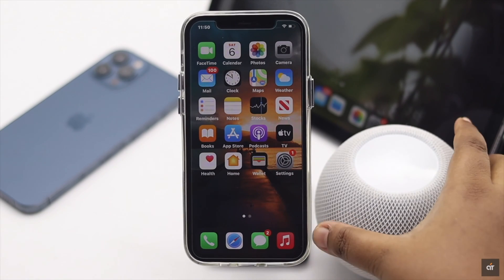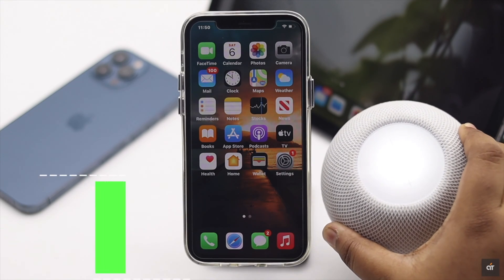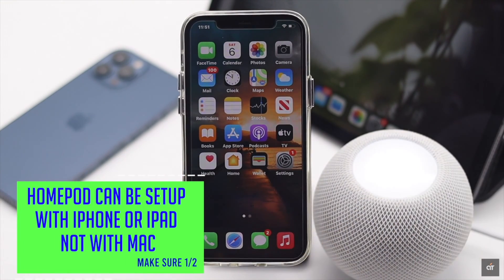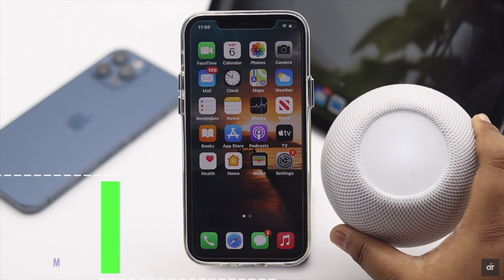First, keep in mind you can only set up HomePod mini with iPhone or iPad — you won't be able to set it up with any Mac.